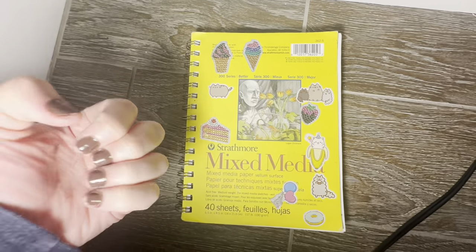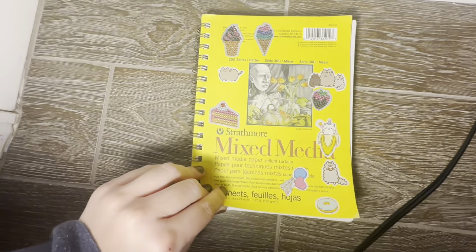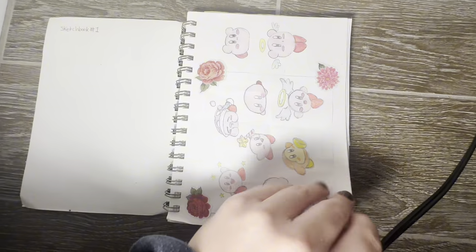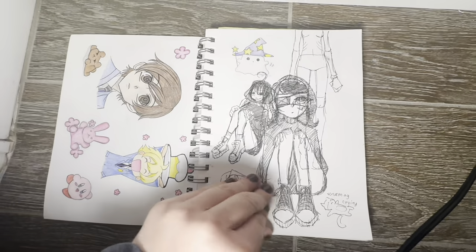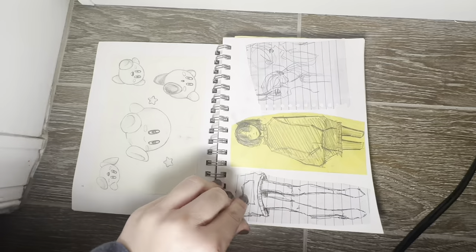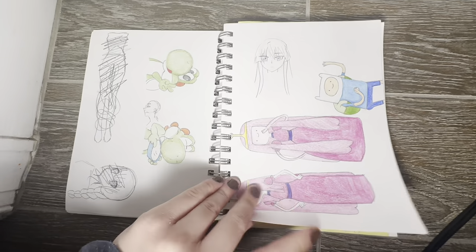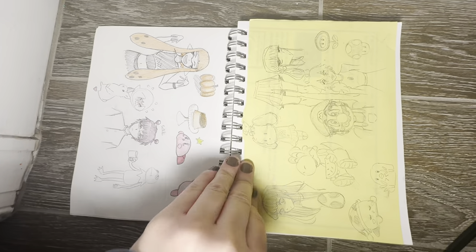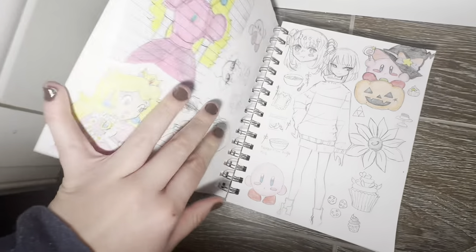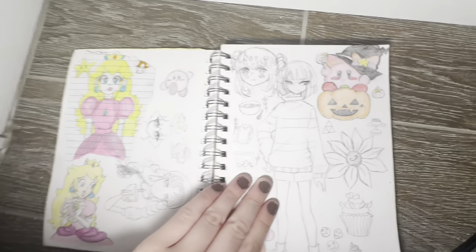So don't mind my nails, I just painted them and they're kind of messy. This is my sketchbook from 9th grade — it's a mixed media sketchbook. I drew a lot of Kirby stuff here, and I was really big into anime. I still am, but here I would draw in an anime art style. I drew lots of Kirby, lots of Adventure Time. In this sketchbook you'll find lots of fan art — Mario and anime fan art.